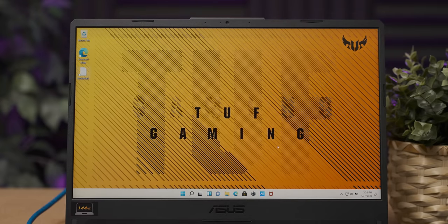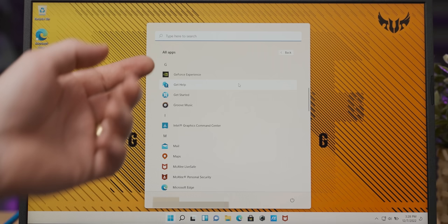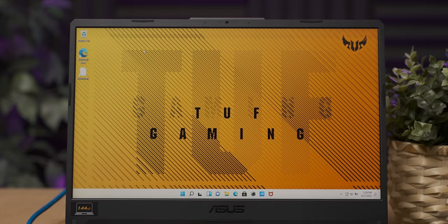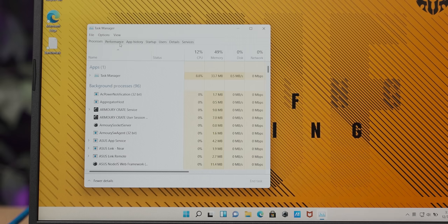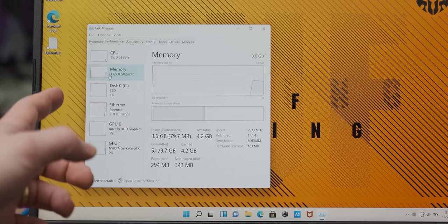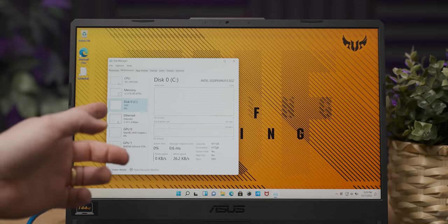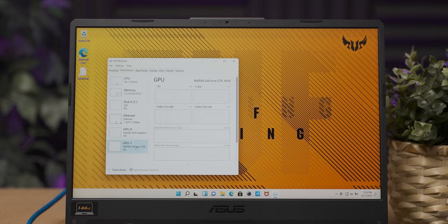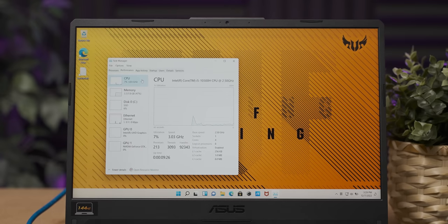The bloatware situation on most devices I've looked at lately hasn't been that bad — I guess because I haven't looked at a Dell, Acer, or HP system in a while. Anyway, the bloatware situation is not that bad. We have our single 8GB stick of RAM running at 2933MHz and a 512GB Intel SSD. Okay, let's plug a mouse in and do some gaming.